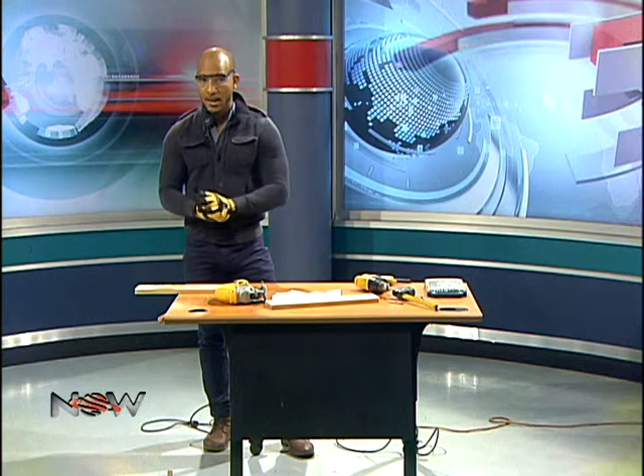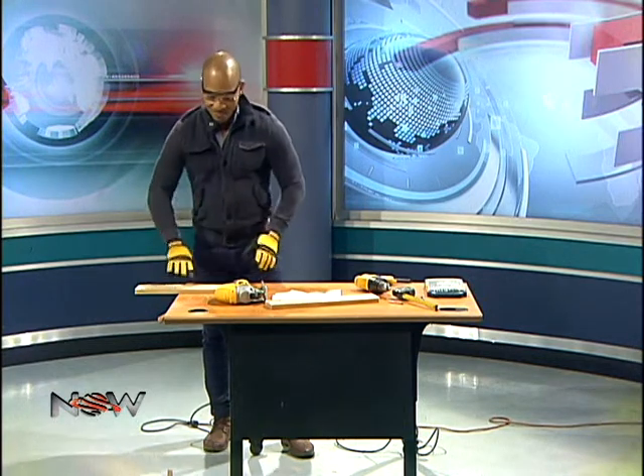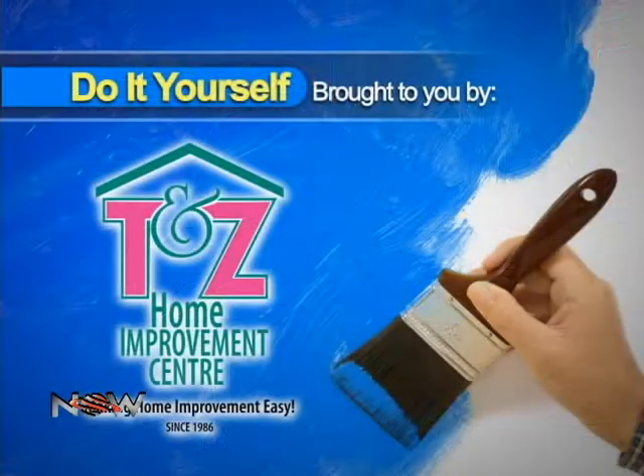Join us next week for part two, where I'm making an armrest for Shamla's wheelchair. Do It Yourself, brought to you by TNZ Home Improvement Center — making home improvement easy since 1986.